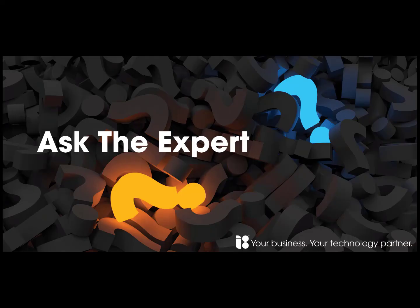Did you know that Independent Solutions hosts live webinar sessions called Ask the Expert? If you've missed any, click on the link on screen to go to the playlist where we've uploaded them.